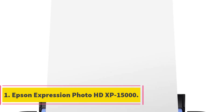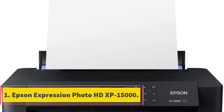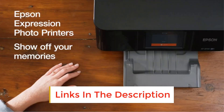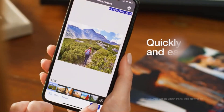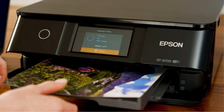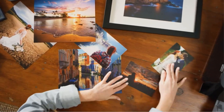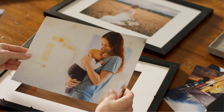Number 1: Epson Expression Photo HD XP-15000. The Epson Expression Photo HD XP-15000 is an excellent choice for photographers who want to enhance their print capabilities without increasing their credit card debt. It has a wide format and prints quickly, and the output tray can also hold 125 sheets. It's incredible what this machine can produce for the price — the color prints are brilliant and sharp, and this quality is maintained essentially across all size configurations.